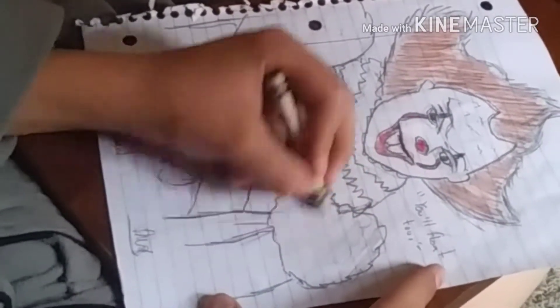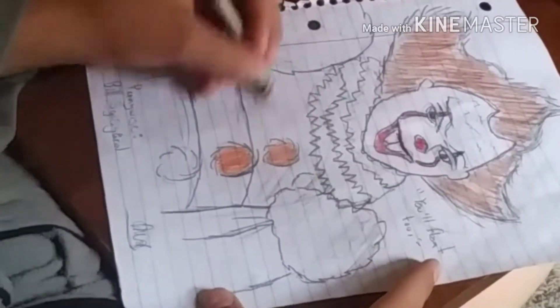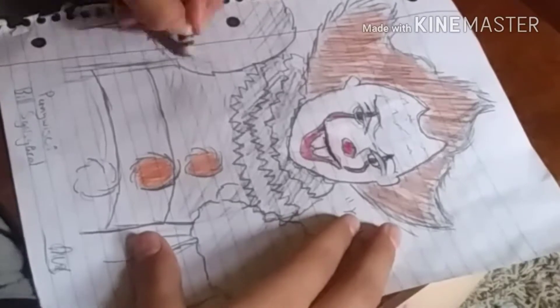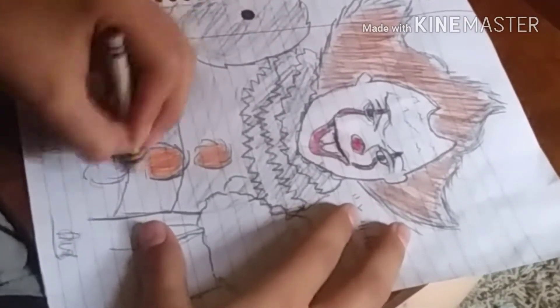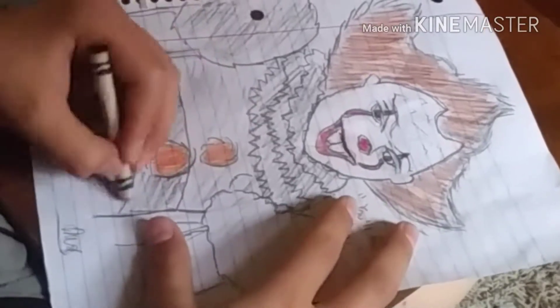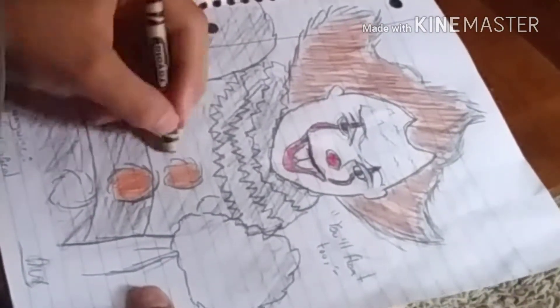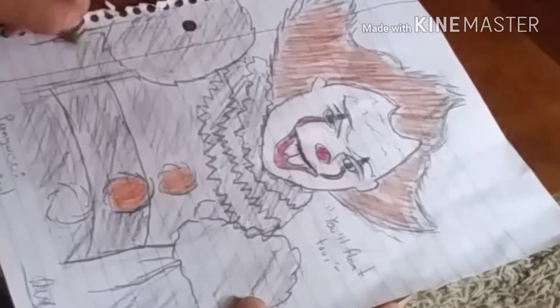I'm going over the whole suit with some black crayon — I have no black colored pencils — so I went over it making it like a dirty gray-whitish, and it turned out surprisingly well. It looks a little sketchy and a little crappy, but towards the end we get to the fun part. It's getting darker and darker and looking a lot better.